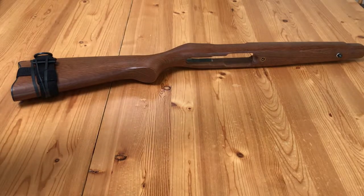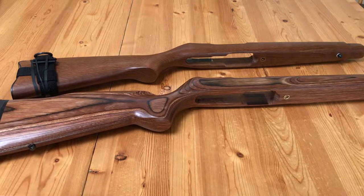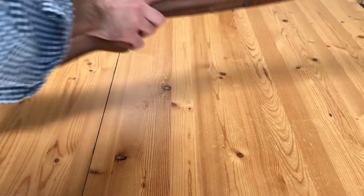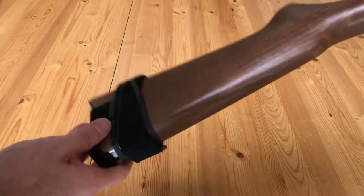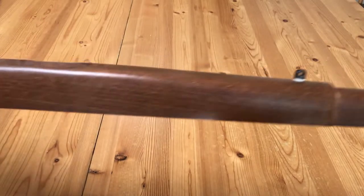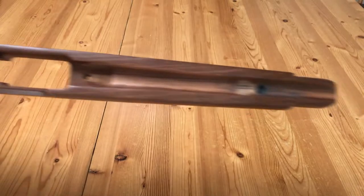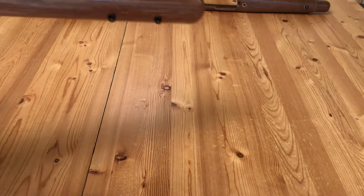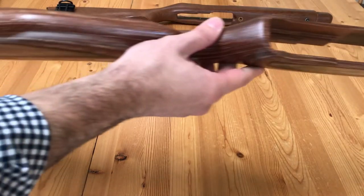You can see the original Ruger stock is your typical mass-produced 10-22 stock — sparse on the detail, sparse on the design and functionality. Comparing it to the Boyd's stock, the Boyd's is really, really good-looking. The nutmeg stain is a very classic look — not too flashy like some of the other options, but still very eye-catching. Looking inside the Ruger stock, it's very sparse in the details; I had to add electrical tape to take up some of the slack so the receiver wouldn't move around. The Boyd's stock feels much more substantial — it actually feels like a real stock, with noticeably improved ergonomics.